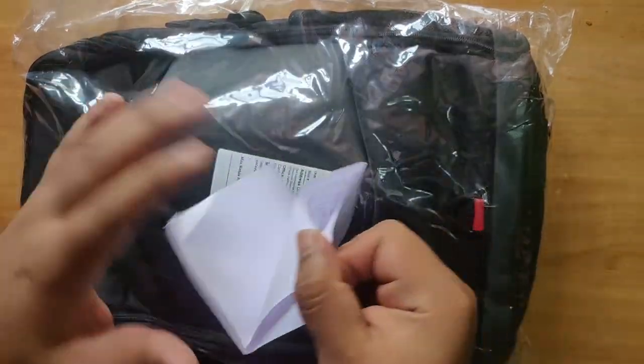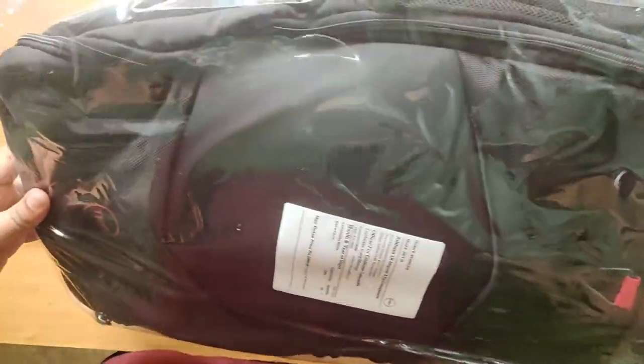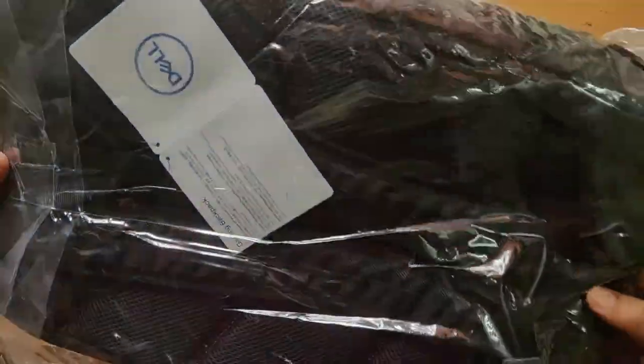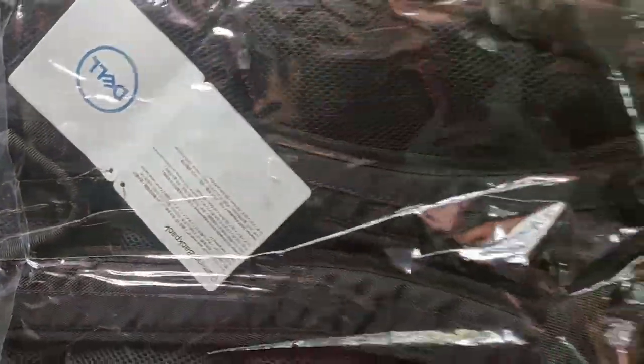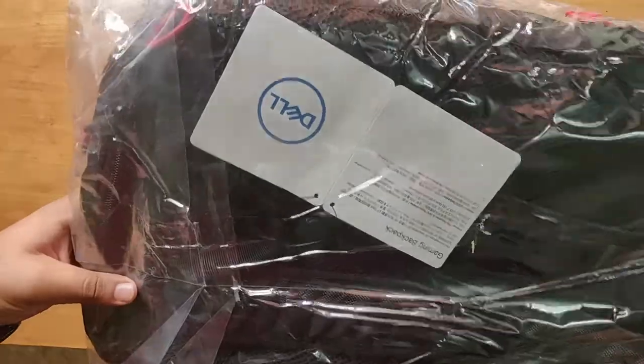So this is some inner packaging material — just throw it aside. So this is the bag. It's a Dell gaming laptop bag, size 15 inch. Packaging was good, no damage.